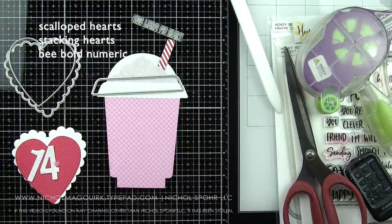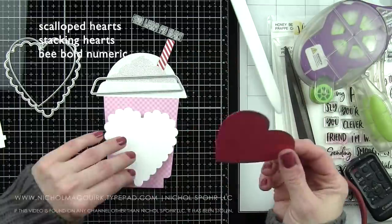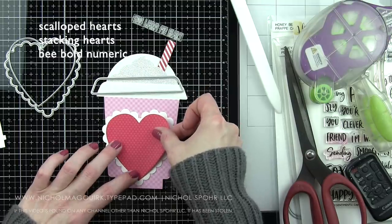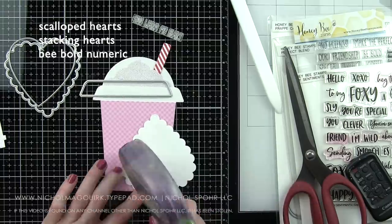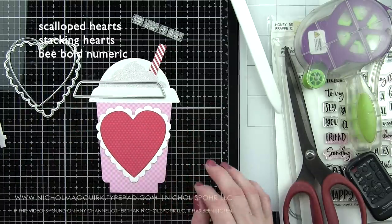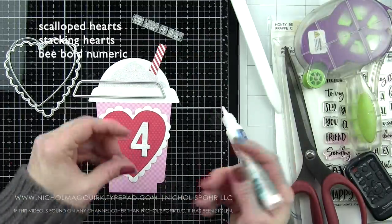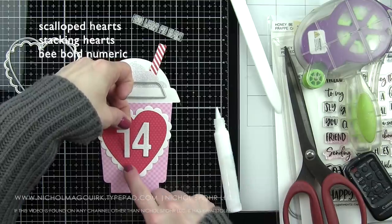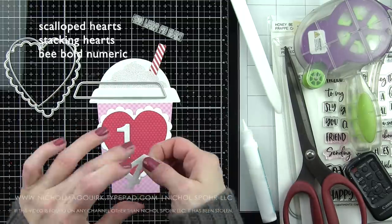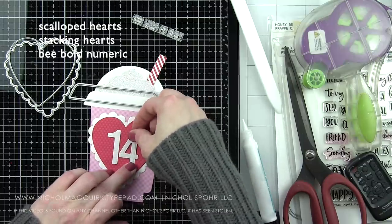Two of my very favorite products from Honey Bee are the Scalloped Hearts, which are brand new from the Brie Mine release, and the Stacking Hearts, which work hand-in-hand. I think this is probably my very favorite shaped heart, and I love that there are so many sizes. You will see in the project photos that I've scattered extra hearts around. You can make heart garlands, heart garland slash banners, little heart accents to give kids at school as valentines. They are just phenomenal for scrapbook pages and all kinds of home decor.